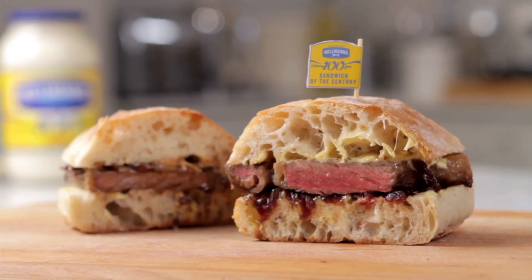So these are my favourite sandwich recipes. What's your sandwich of the century? Let's go!